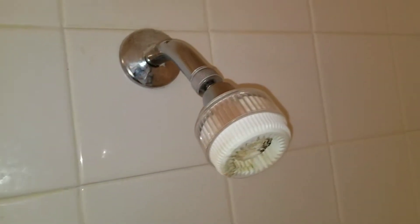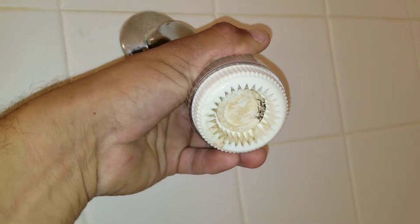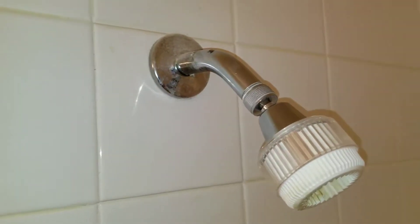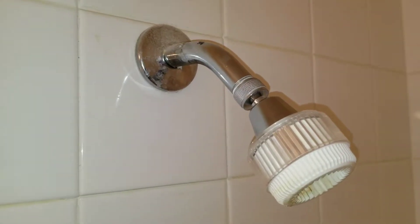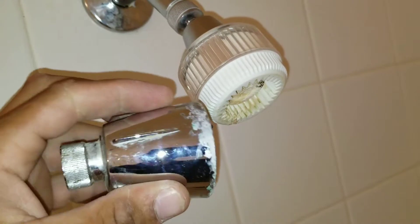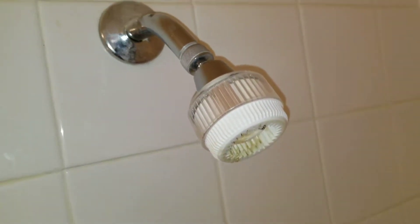Today we're going to be working on this shower head. You can see there's a lot of corrosion and build up, and what we want to do is update this old shower head to a more modern one. It doesn't matter what shower head you choose — it's all basically the same principle as far as removing and replacing it.